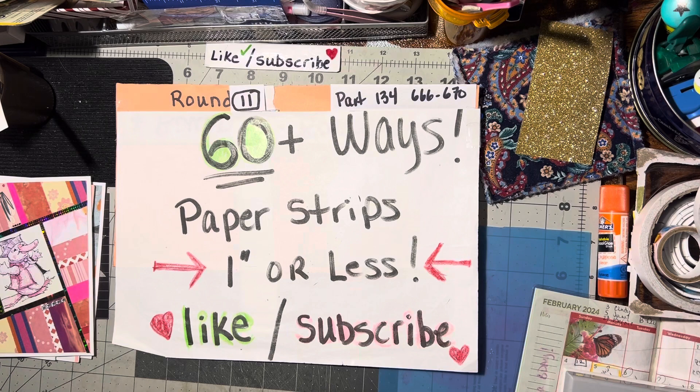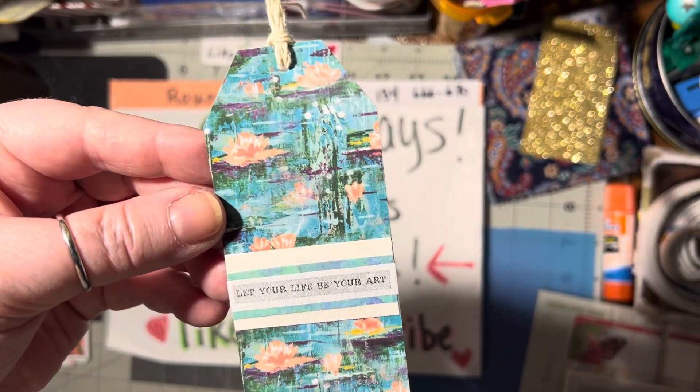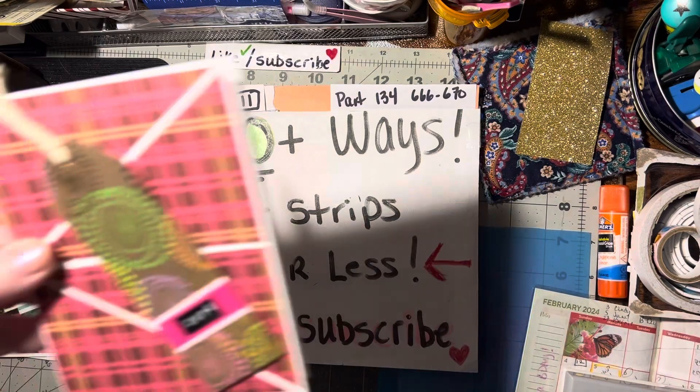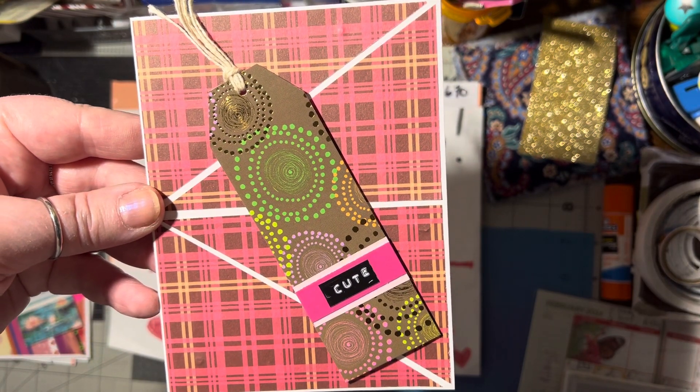Thursday night's video will be tag word embellishments. I keep getting many requests for word embellishments, so here's a tag with words on it — 'Let your life be your art.' I've made a sample card to show how to use a word tag.